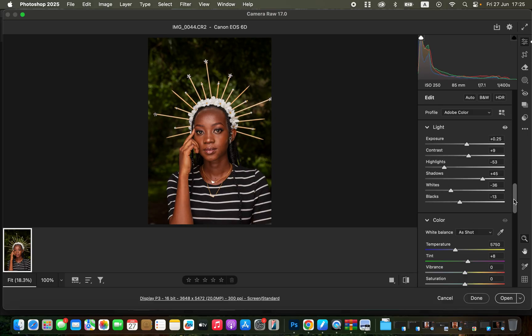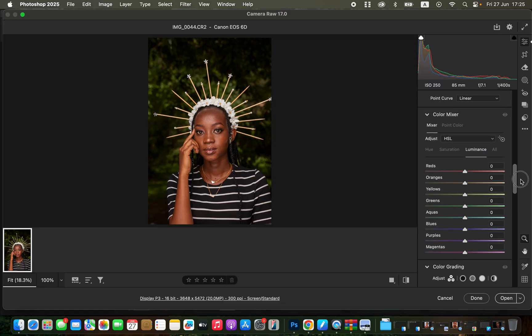I'll open up the overall exposure of the photo — you can see before and after. Then come to the Color Mixer and play around with the hues. Hue changes the color, saturation is the intensity of the color, and luminance is the brightness level of a given color. I'll change the hue of the greens and yellows, then take down the saturation of the greens and yellows so the model stands out more.